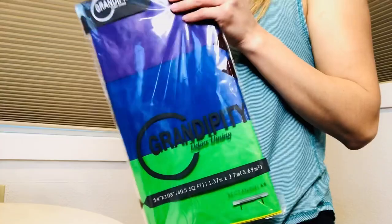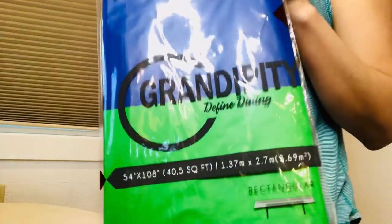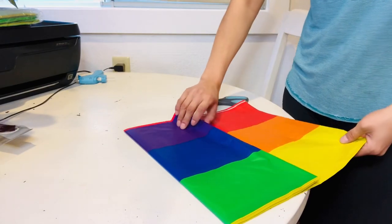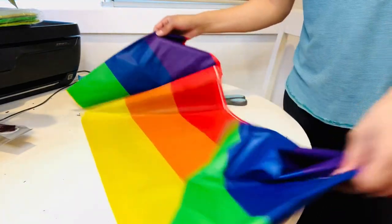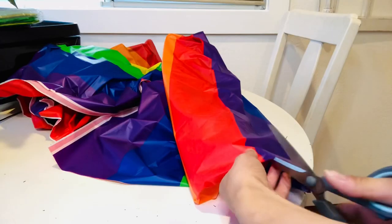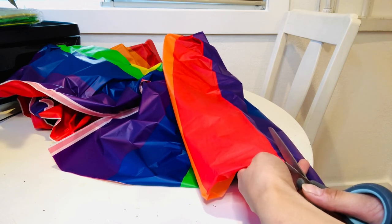I really wanted table runners at my rainbow tables. A budget-friendly way I was able to do that was these tablecloths I found on Amazon. Since the rainbow is red, orange, yellow, green, blue, purple, I decided I could make two table runners out of one tablecloth by cutting between the red ending and the purple beginning.